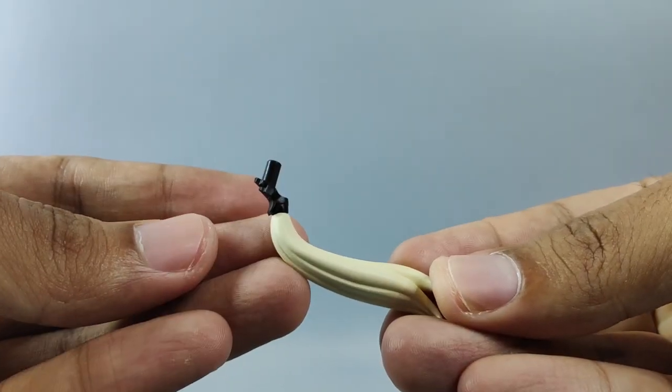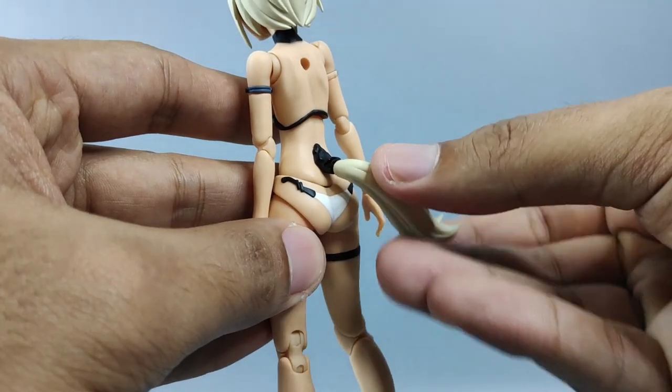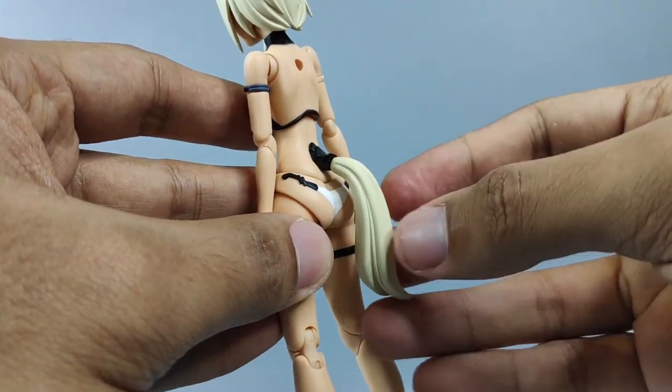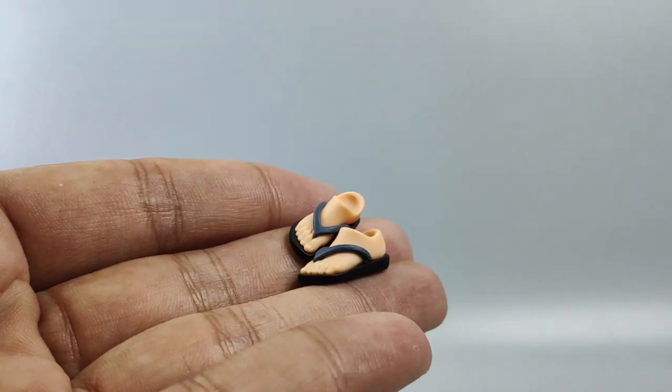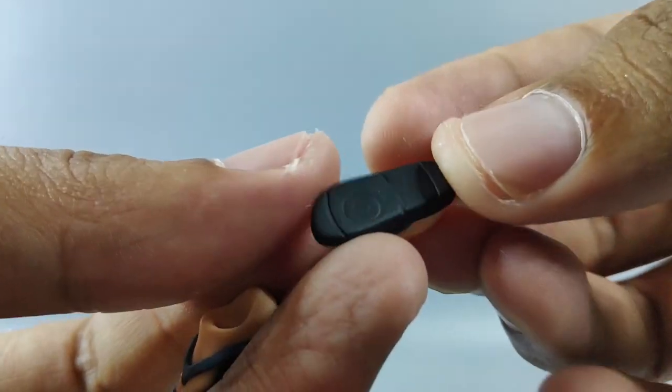This part here is for the right thigh, and this is the tail — simply slide it inside the hole at the back to make this kind of articulation. Another accessory is this flip flop; the tiny details on this one are really nice, but you need to be extra careful when changing this part.